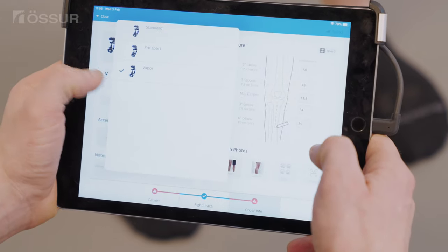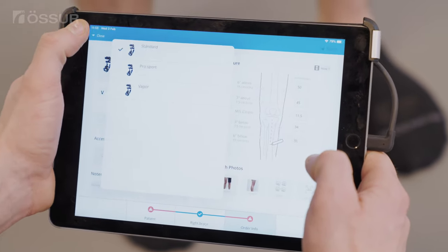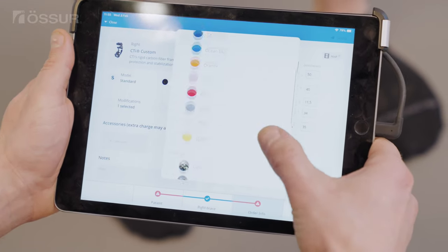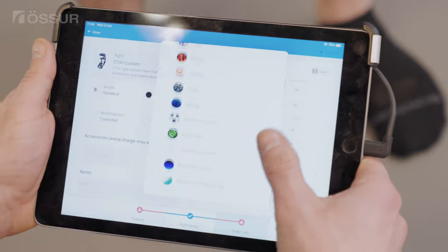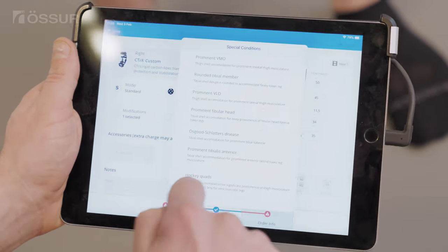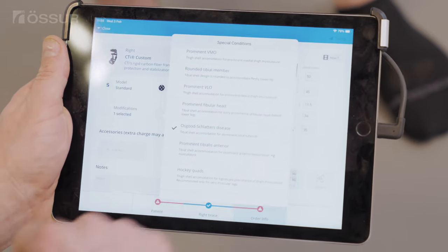To submit your order, make sure that you fill in all applicable sections including patient information, brace model, color, options, special conditions, and accessories. There is also a space to add notes. If you have questions regarding the measuring or ordering process, please contact your local customer service.